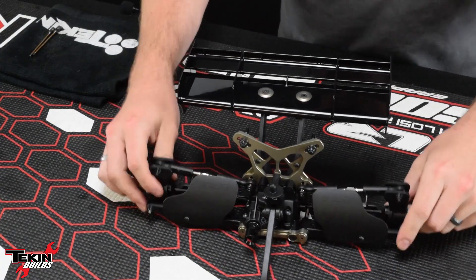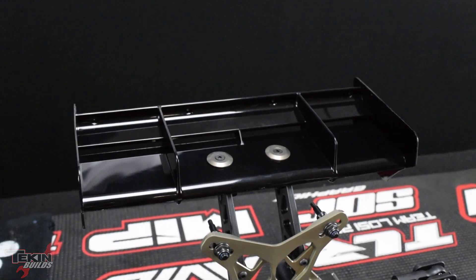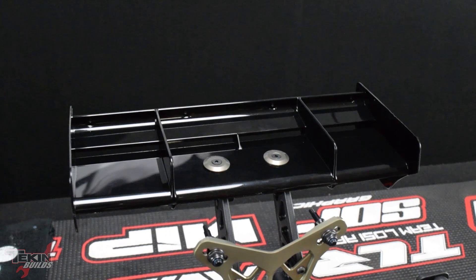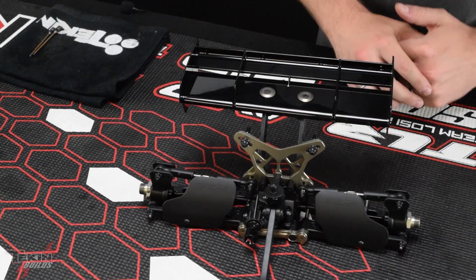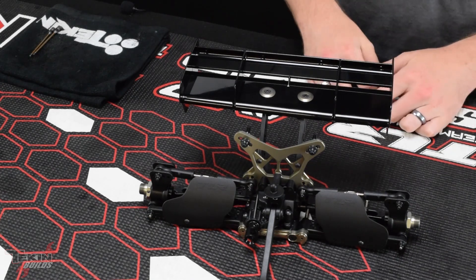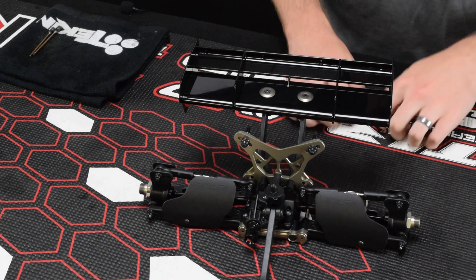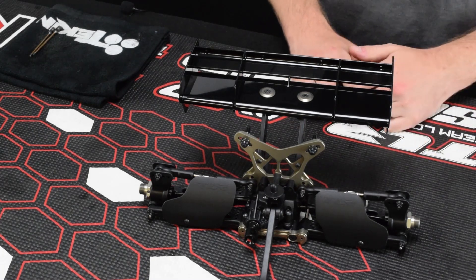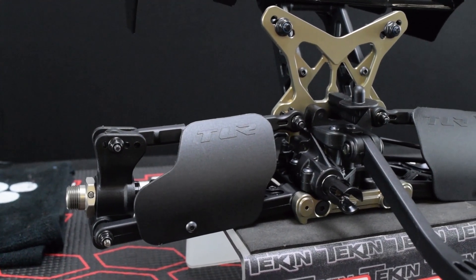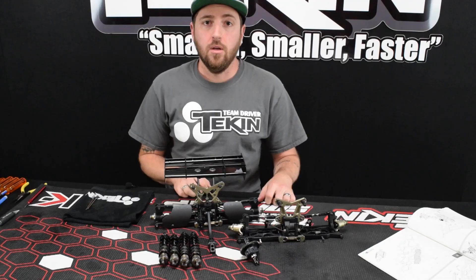That's our rear clip assembly all finished up with the chassis brace. I went ahead and threw the wing mount and the wing on. There are some optional wicker bills for this wing at two different heights — that just changes the amount of downforce the wing gives the car. I'm going to leave those off right now. This clip went together just as smooth as the front clip. I did put the arms on the wrong sides of the car and had to take them off and start back over — I realized that once I saw that the shock mounts were on the wrong side. No big deal; I just flipped them and now we've got our completed rear clip ready to go on the chassis. I also really like that TLR included the rear mudguards — that helps protect your rear CV shafts and shock shafts from flying debris out on the track.